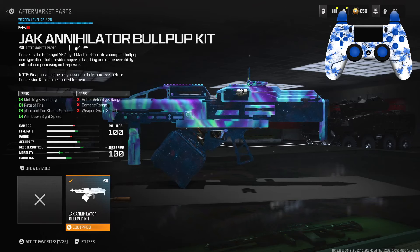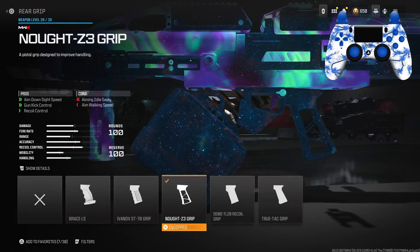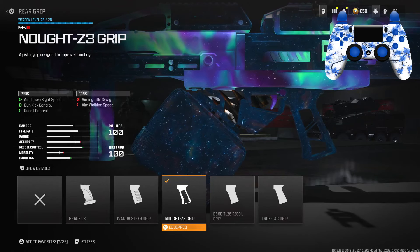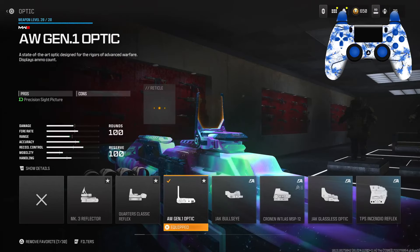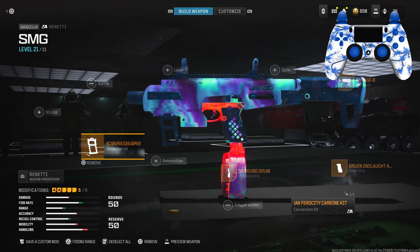It also improves ADS speed, which helps out a lot since this is an LMG. For the rear grip, I have the Z3 Grip for the ADS speed, gun kick control, as well as recoil control. Finally, for the optic, I have the AW Gen 1 optic. Here is my full SMG Ronetti setup on the screen — make sure you guys pause the video if you need to.